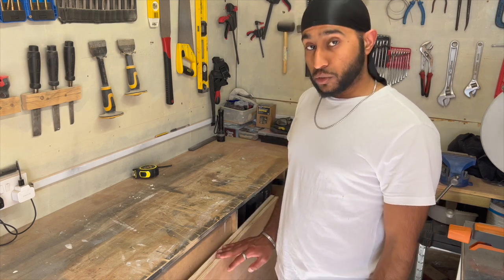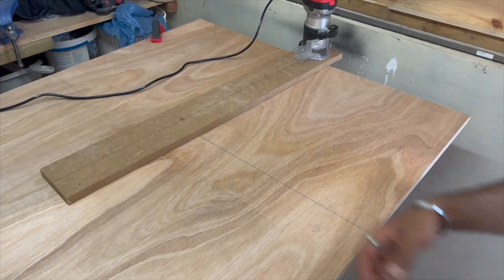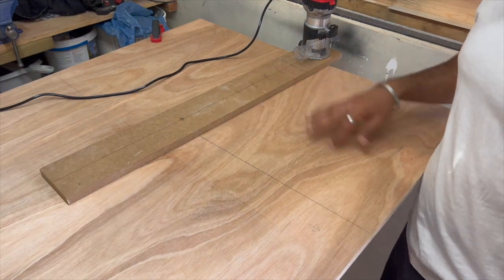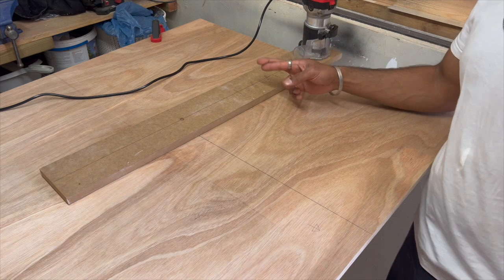First thing we're going to do is round over the top of one of them. I've made this jig to get my arc. I've never made one before because I didn't have the need. Fingers crossed.